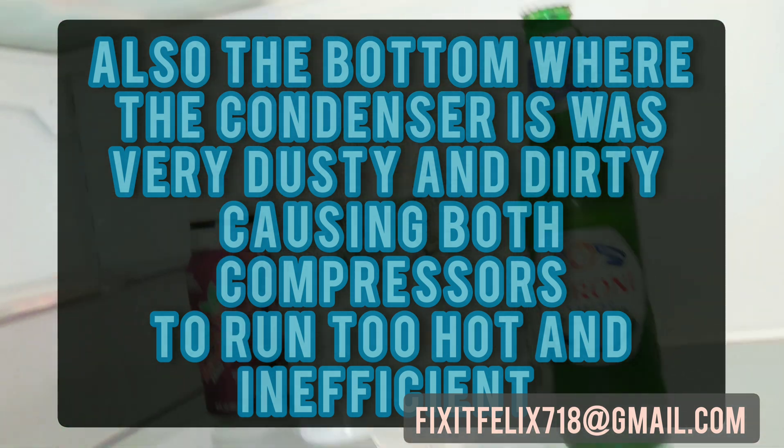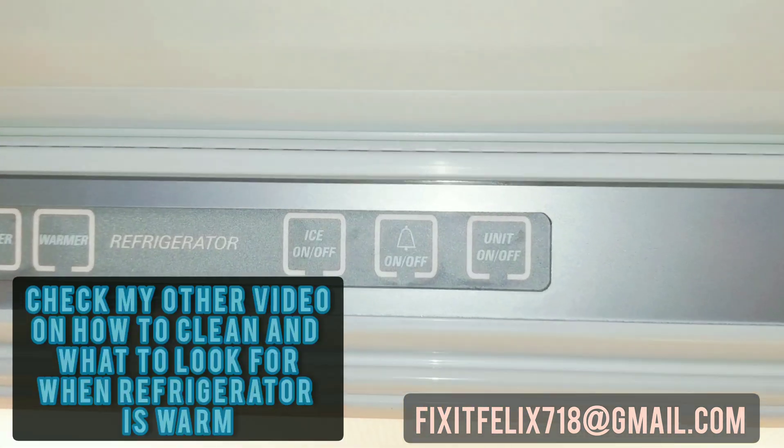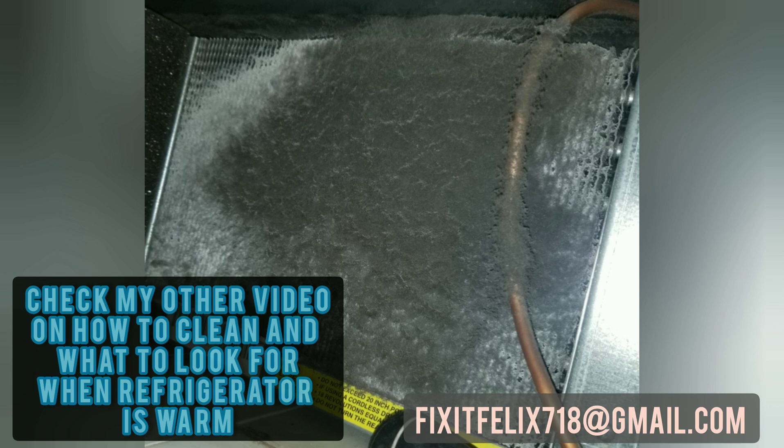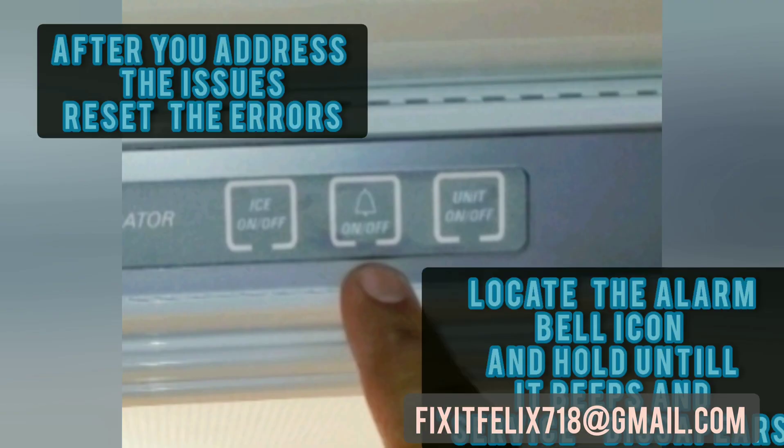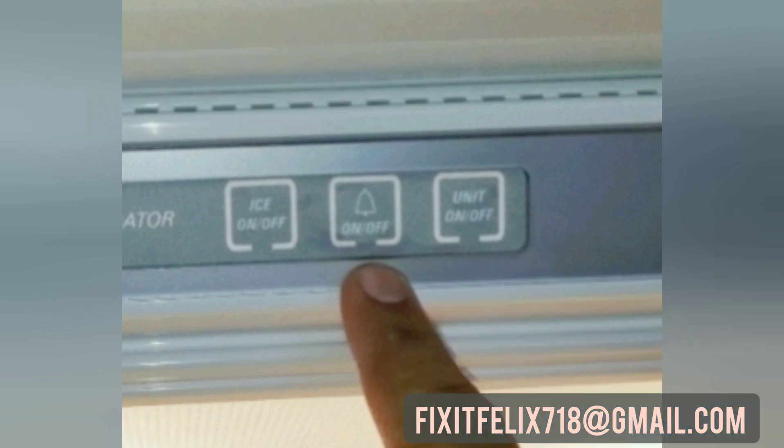In this case, the condenser was very, very dirty — look at this picture, that's all dust. They did construction and never cleaned it afterward. You have to vacuum this up. First, shut the fridge down, vacuum that up, then give it about an hour to cool down before cycling it on again.